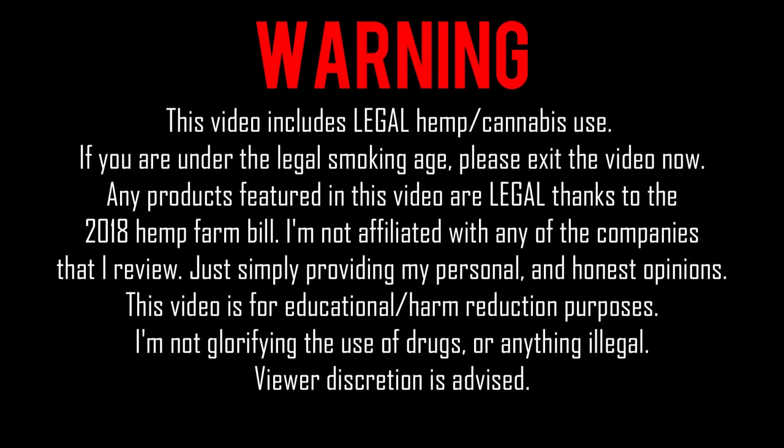Warning, this video includes legal hemp/cannabis use. If you are under the legal smoking age, please exit the video now. Any products featured in this video are legal thanks to the 2018 Hemp Farm Bill. I'm not affiliated with any of the companies that I review, just simply providing my personal and honest opinions. This video is for educational/harm reduction purposes. I'm not glorifying the use of drugs or anything illegal. Viewer discretion is advised.